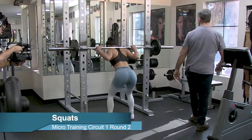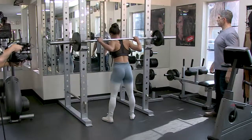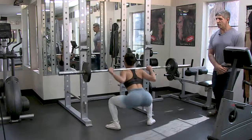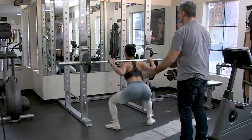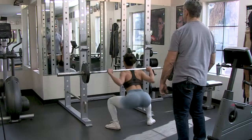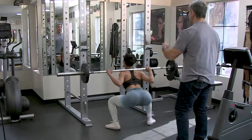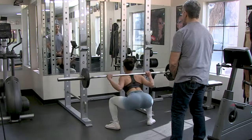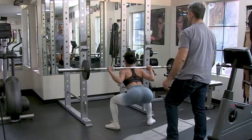Continuous motion — none of this stopping at the top. For you trainers, you want to be around your client where you can save them if they get in trouble. Don't pause at the top — four, five, six, seven, eight, nine, ten. Rack it.